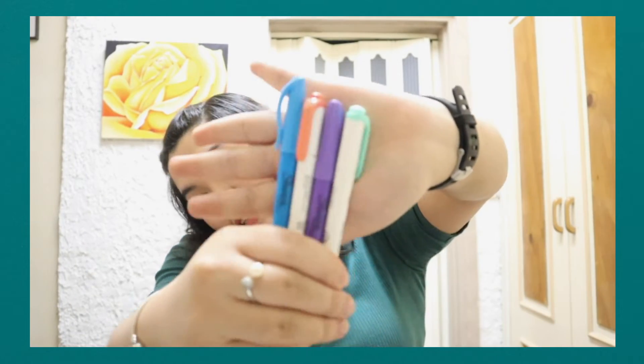My next essential — and this isn't just for med students, but for all students — highlighters! In med school it seems like you need a ton of highlighters, but I'm okay with just two. Ayun. Just a couple of highlighters for highlighting your notes.